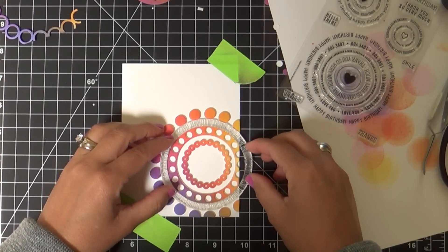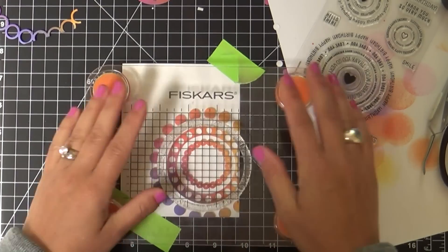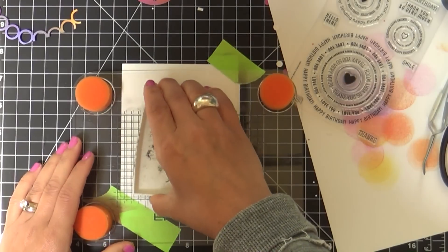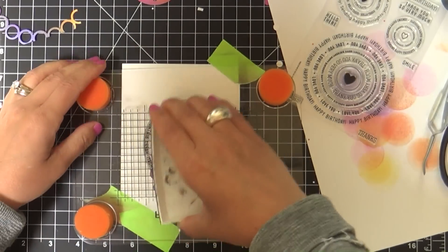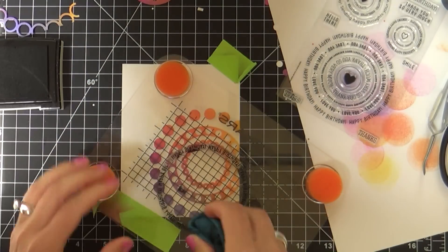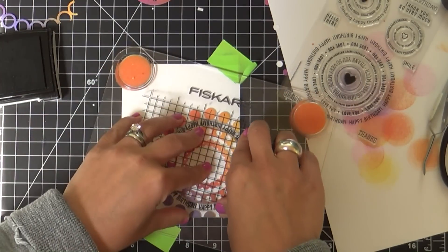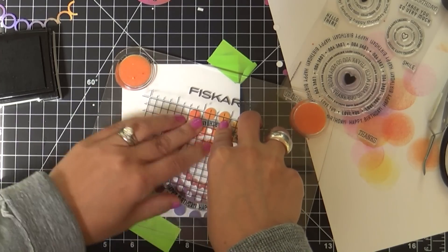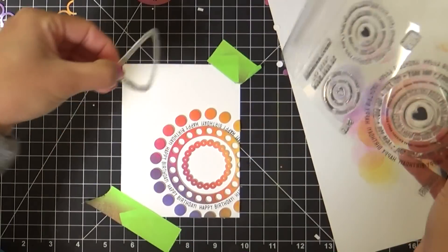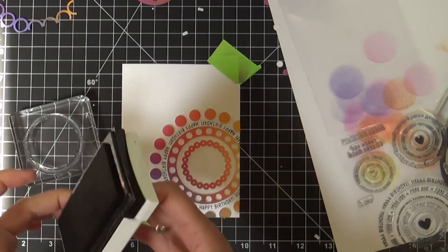I'm taking this Circle Sayings stamp set, and you can see how I've trimmed mine because there have been occasions where I needed to manipulate it to fit the design. I had to manipulate it just a smidge because it was a little bit smaller, and that's why when I trim it, it works out perfectly — you can get it to fit any size circle you need. Don't ever be afraid to trim your clear stamps; you get a whole lot more mileage out of them. I've used this same stamp on an arch, not as a circle, and that's fabulous. You get more bang for your buck, and you can always put them back together in their original form if need be.